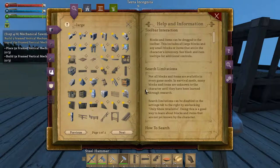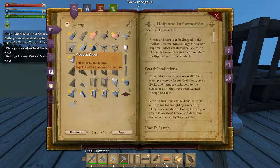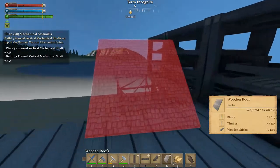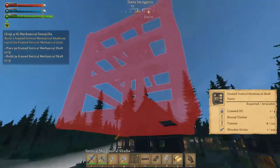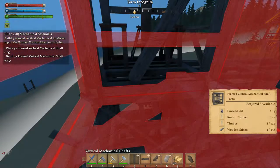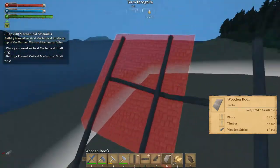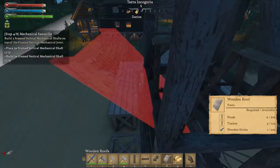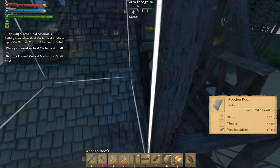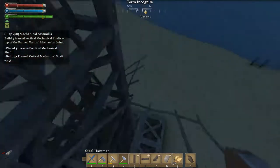We're going to use you as a building — five. Put you there, and we need three of you. There's one, there's two, and that's three. So let's go back down here.